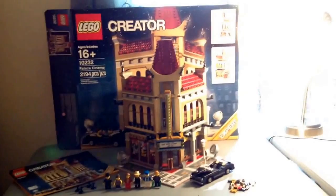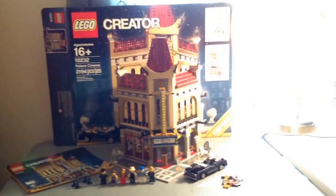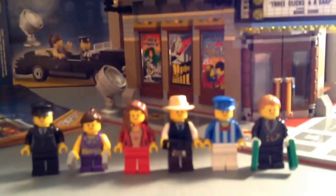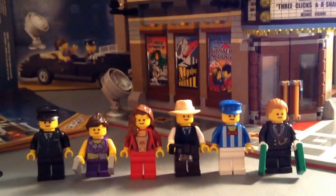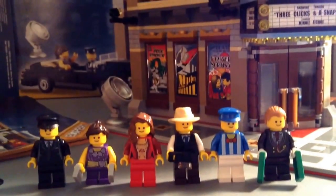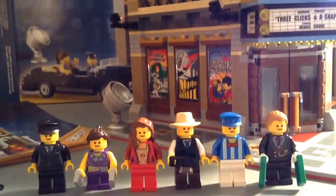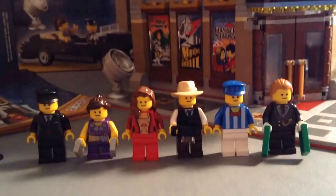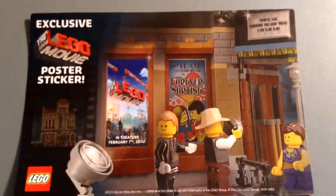I got this — if you haven't seen Hall number 11, you can go check that out. This set is $150, and if you get it at the Lego Store, I think you get a little poster, so that's cool.